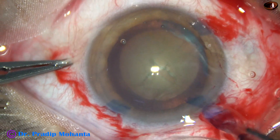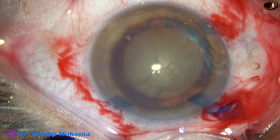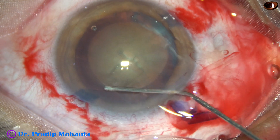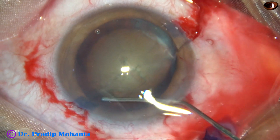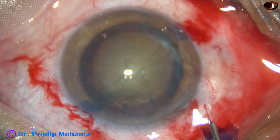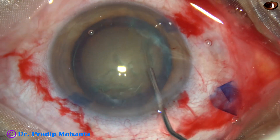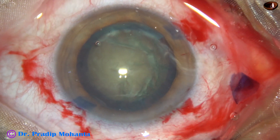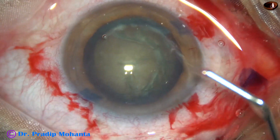And now, hydrodissection is to be done. BSS is taken in a 2cc syringe with a 27-gauge cannula, and the BSS is injected just underneath the anterior capsular rim. The nucleus is rotated and mobilized.